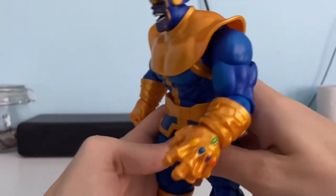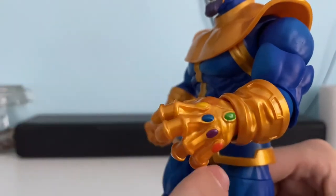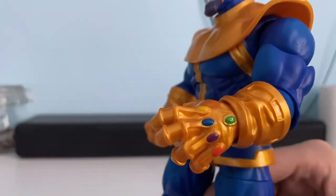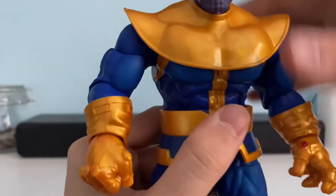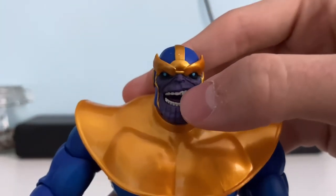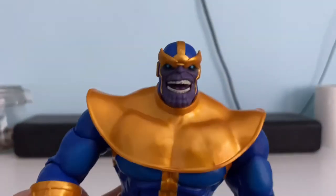I've put one of the extra interchangeable hands on him, which is the Infinity Gauntlet. The stones are really well painted — the time stone, the soul stone, and all the stones on there. They are well painted and everything. The head is just crazy — there's a bit of a paint mark on his teeth but you can't really see it that much. The moulding of the head is just crazy detail and I love it.